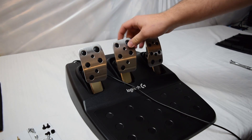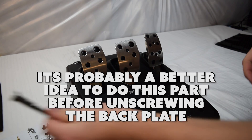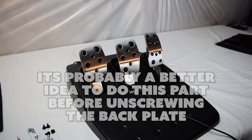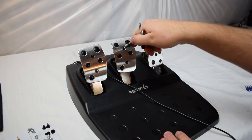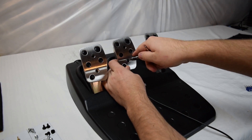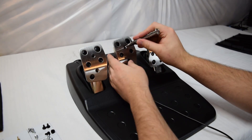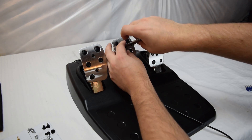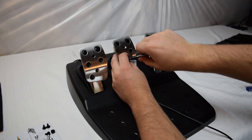Flip it over and look at the pedal itself. You need to actually remove it — it has two little hex bolts. You'll need a 2.5mm hex bit here, and you're going to need a good amount of torque to loosen these. Once loose, they're fairly easy to unscrew. Keep all the screws in a magnetic tray or a bowl so you don't lose them.